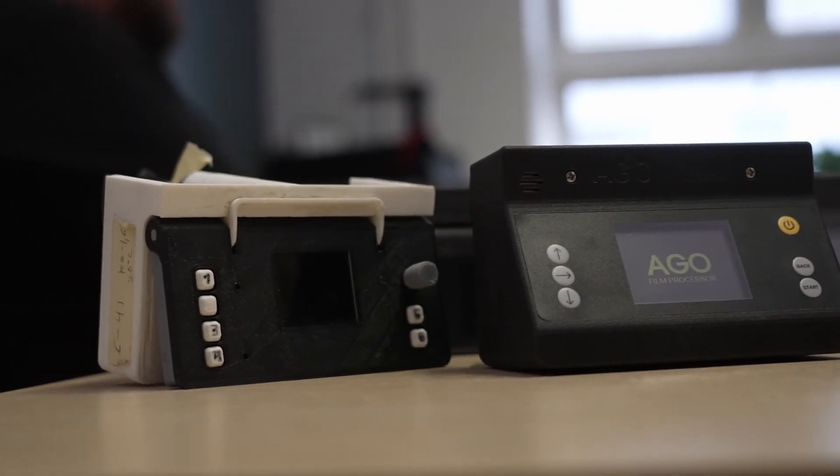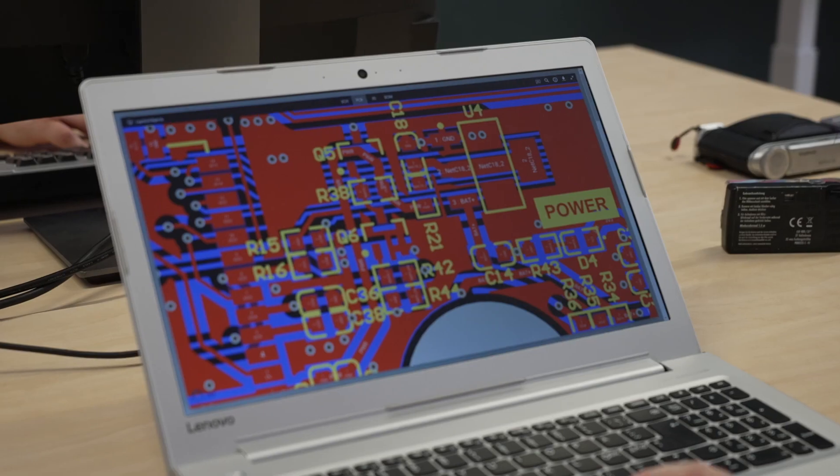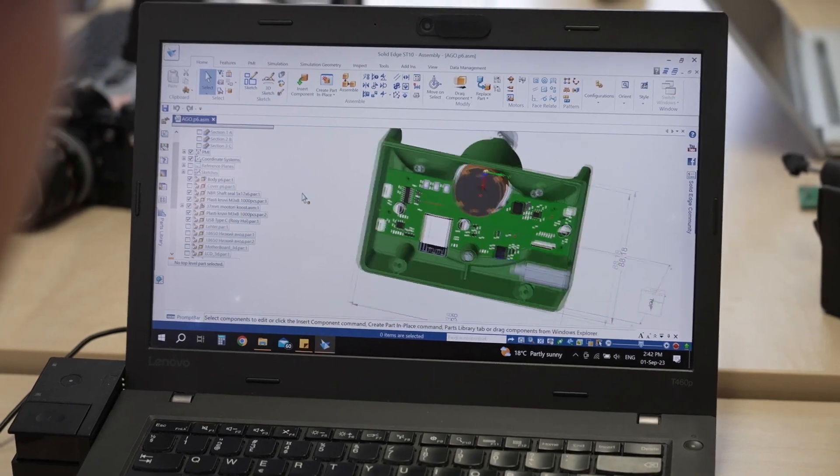We went through countless prototypes, fine-tuning the electronics, software, time-compensation algorithms, and design of the product itself to make it just right. Now we're at the crucial point where we need your help to bring this incredible tool to life. Our mission is to make film developing easy and enjoyable for every film enthusiast out there. Join us in this journey to make analog photography a breeze for everyone.